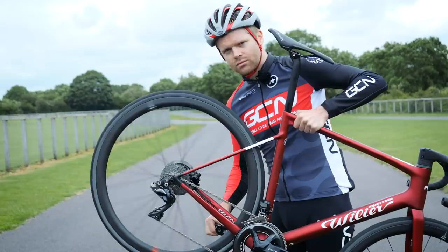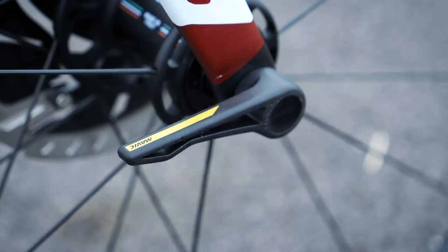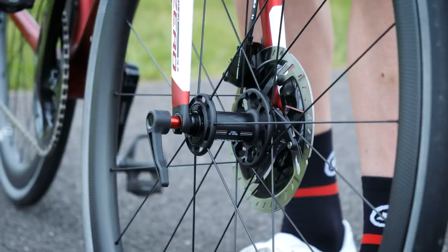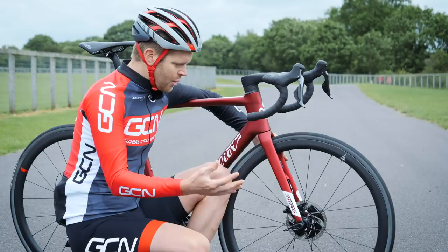Connecting the wheels to the frame are Mavic speed release thru axles — a special kind of thru axle that allows you to remove the wheel from the frame without entirely removing the thru axle from the wheel. It may not matter much to amateur riders, but for a pro cyclist trying to save every last second, a quick wheel change could be the difference between winning and losing.